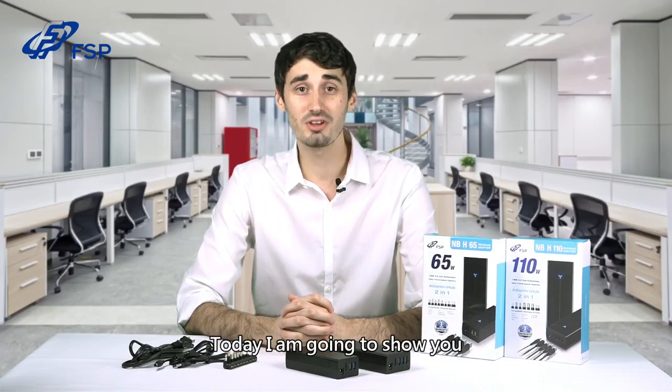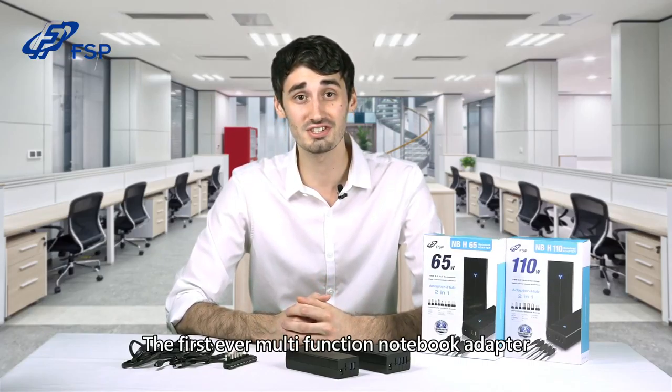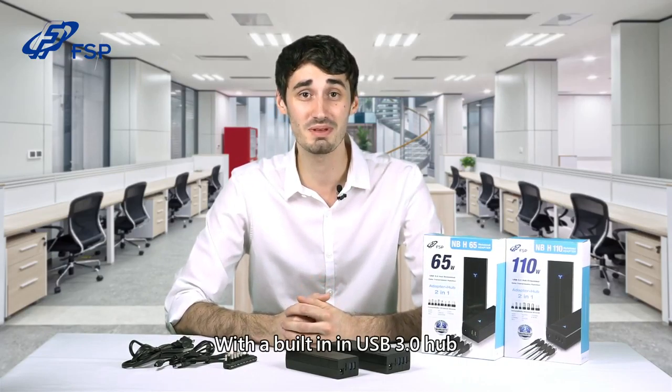Hey, I'm Trevor with FSP. Today I'm going to show you their all-new NBH series, the first-ever multi-function notebook adapter with a built-in USB 3.0 hub.